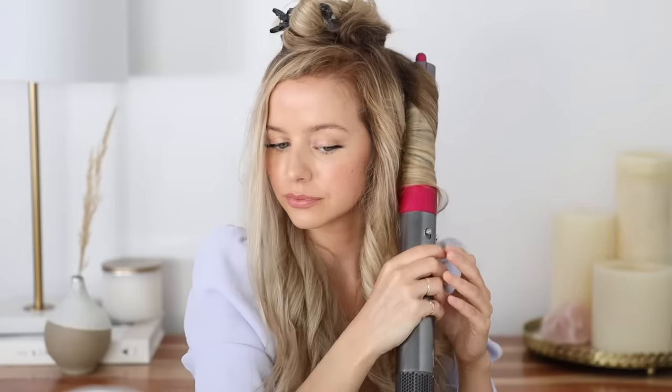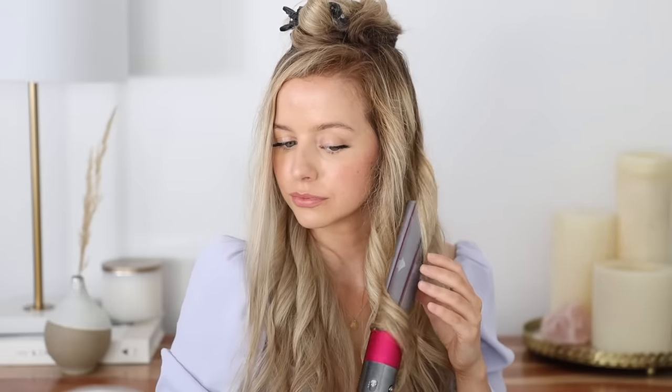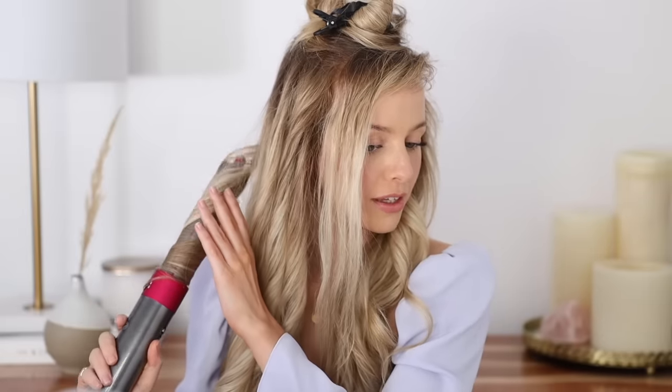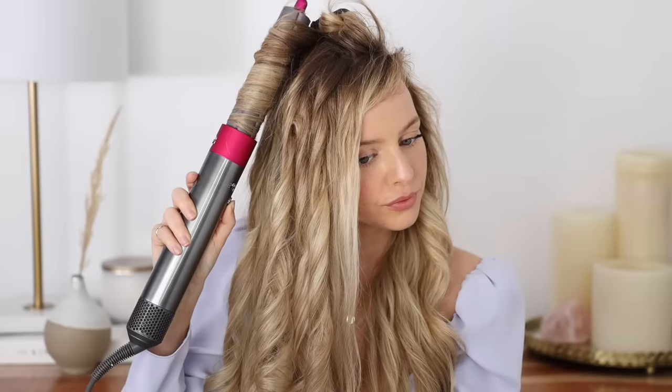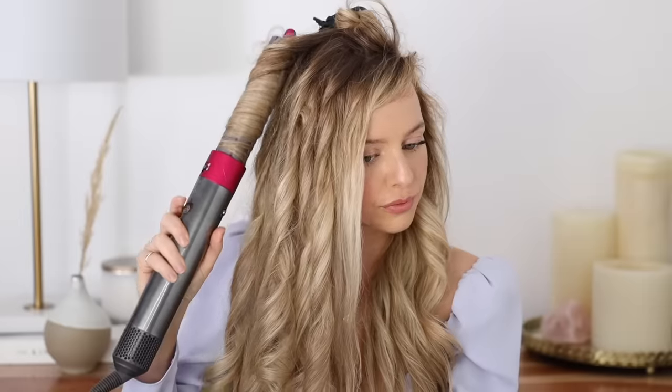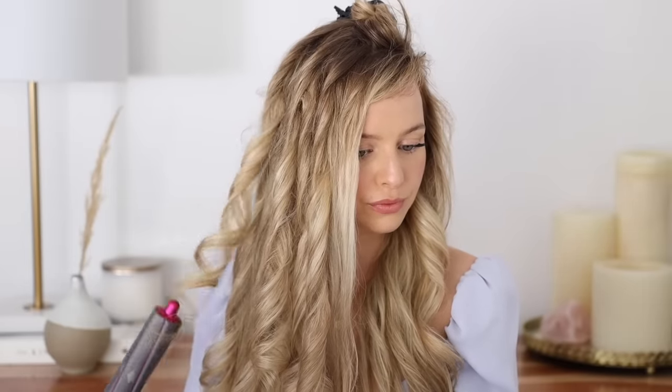My favorite thing about this might just be that it only takes one hand — I just texted my mom back and you can scroll on social media. It's seriously so freeing. I'm going to move on to the top section and curl it the exact same way, then I'll show you how I do my bangs.